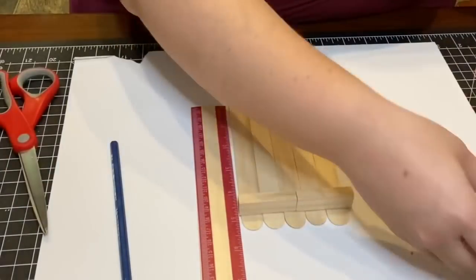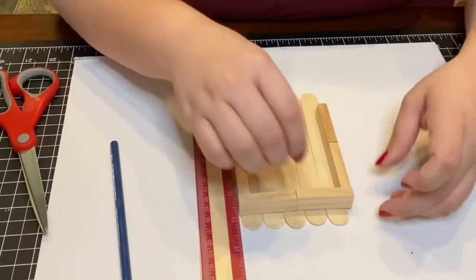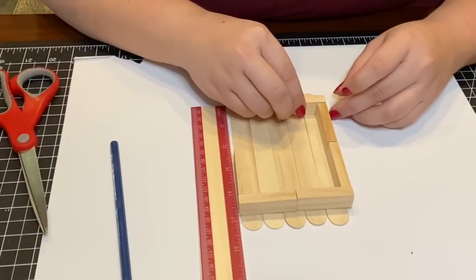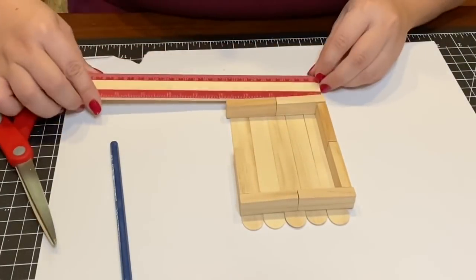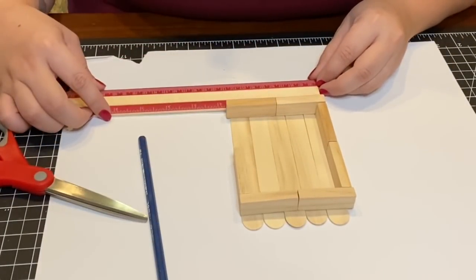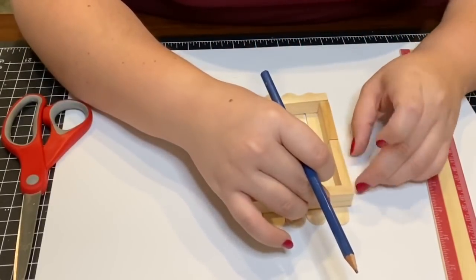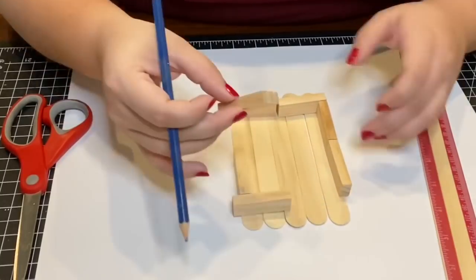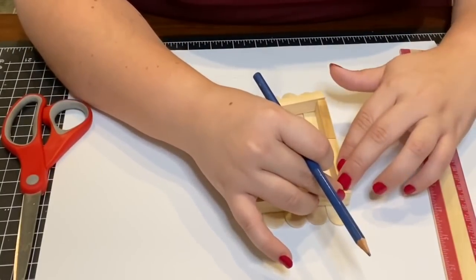I needed to cut the popsicle sticks down to the exact length I needed for my ornament, so I placed them on top just how I wanted them and with a pencil traced around where I needed to cut. After marking my lines I just cut them down with a pair of scissors.